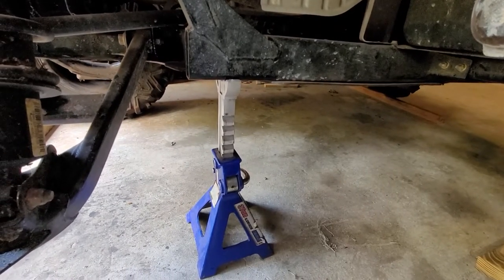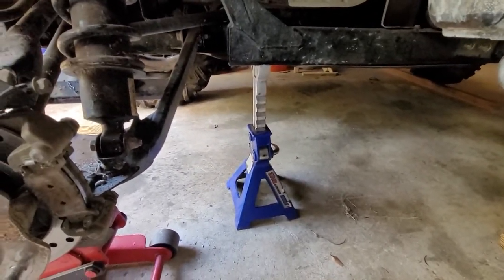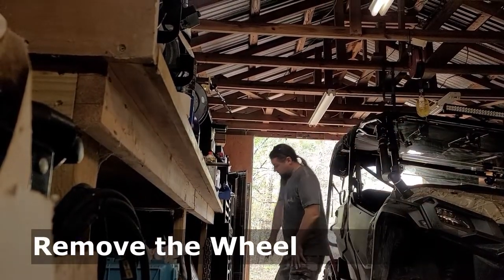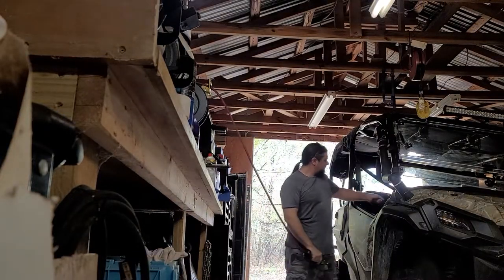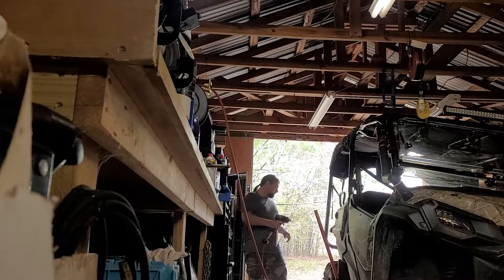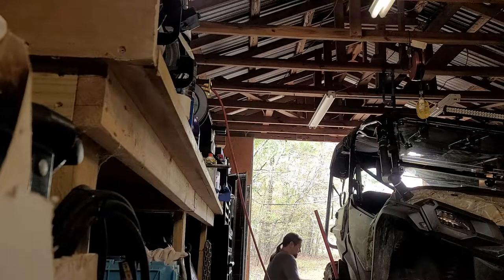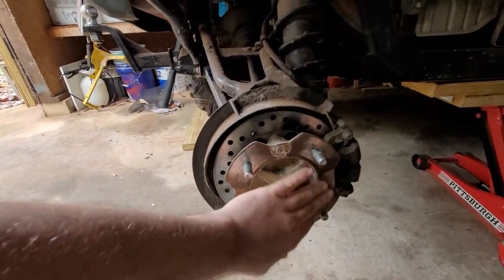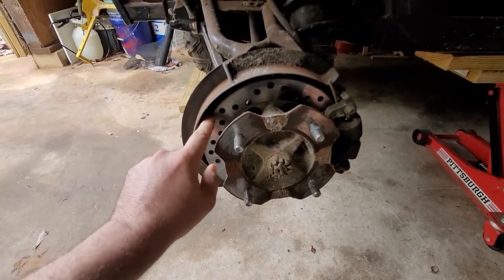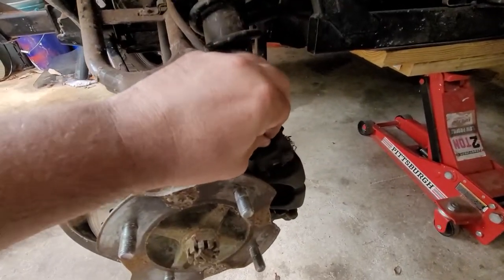After I jacked the vehicle up I did put a jack stand under it. You never want to leave your vehicle on the floor jack while you're working on it. I'm going to reach into the toolbox with some air tools. These are 19 millimeter lugs on this year Pioneer. The wheel comes right off. Once the wheel is off you're going to see your hub assembly right here with your brake disc - good time to inspect your pads. These are rear pads, original, and they look like they've got plenty of life.